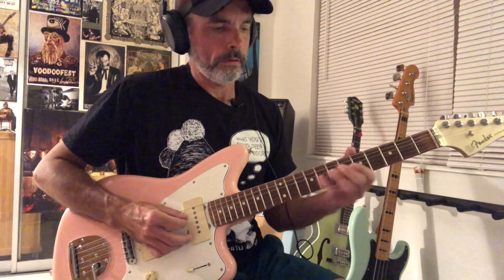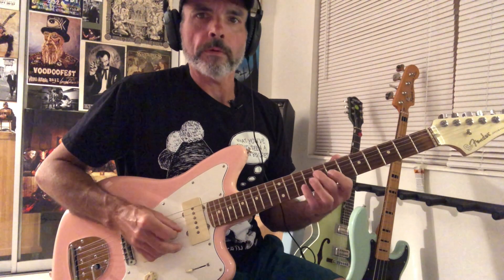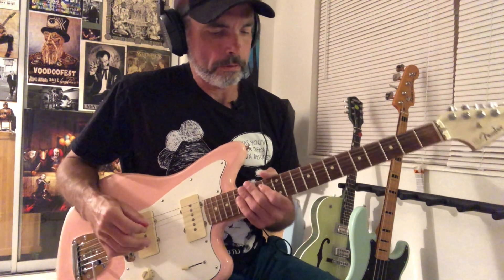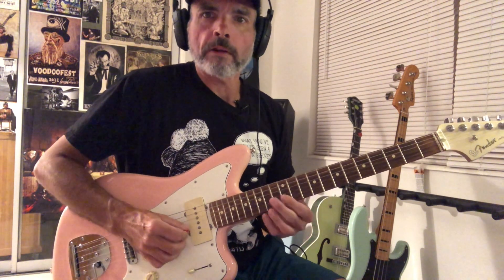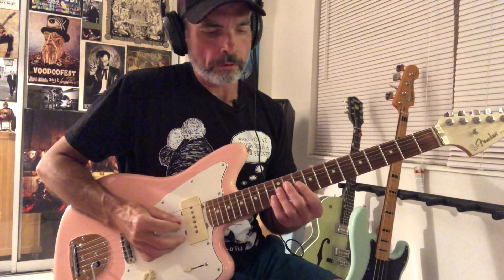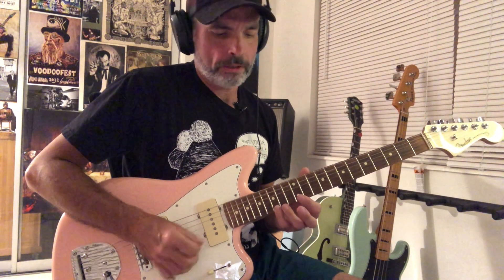Then we're on this: that's just Bb, D, Bb, D, E, then Bb, E, F — and you repeat that. And then we kind of do the thing from the intro with that little augmented chord, but this time instead of going down, we go up. Slowly, that would be B, F-sharp, B, G, G-sharp.